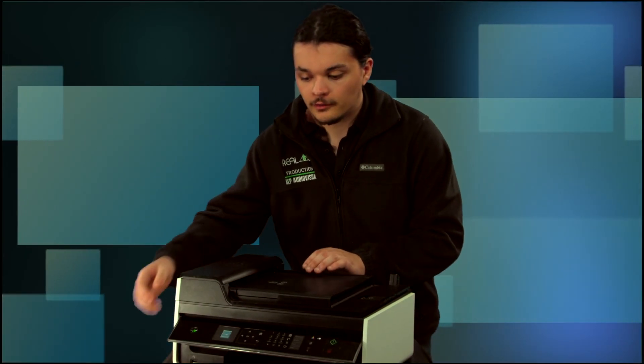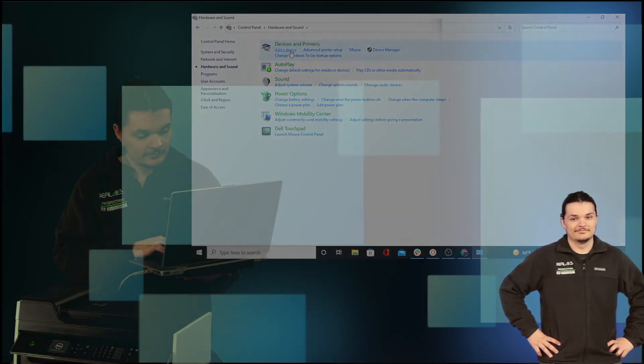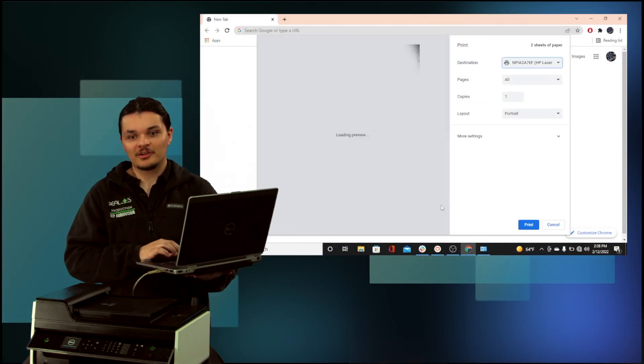Step 1: Plug in and turn on the printer. Step 2: If using a wired connection, connect your USB from your computer to the printer. Step 3: On your laptop, locate printer settings under Control Panel or System Preferences. Step 4: Look for Add Printer. Step 5: Find your printer's name and add it to the list of printers. Step 6: Select Add a Printer and print a test page to make sure the printer is operational.